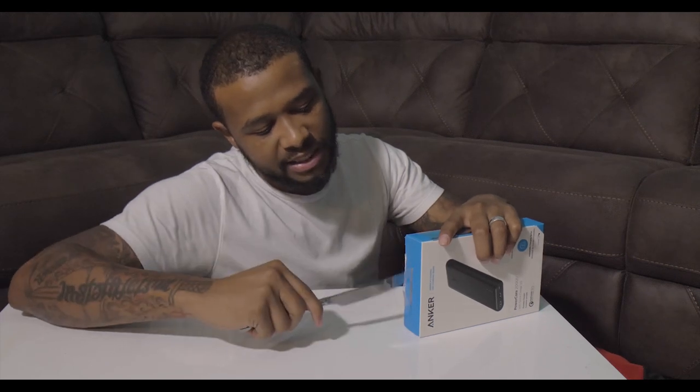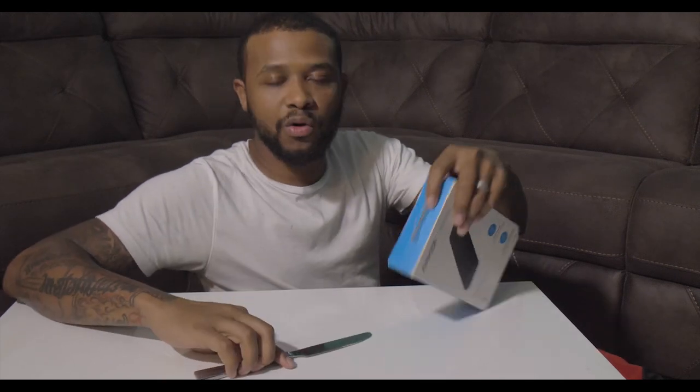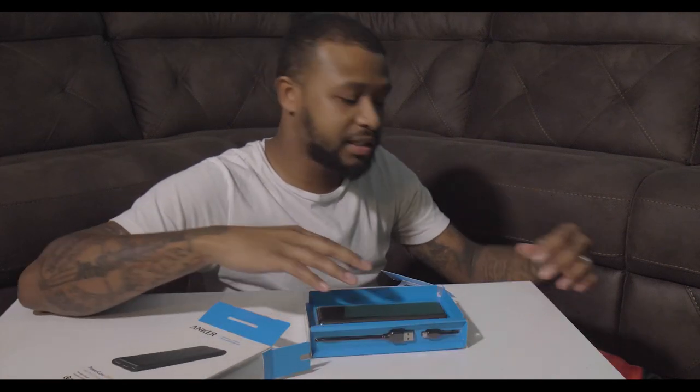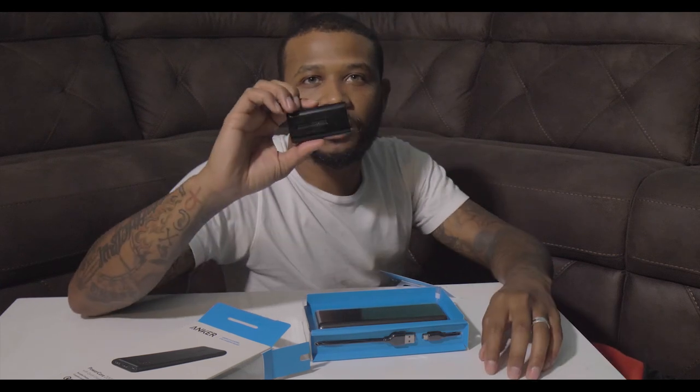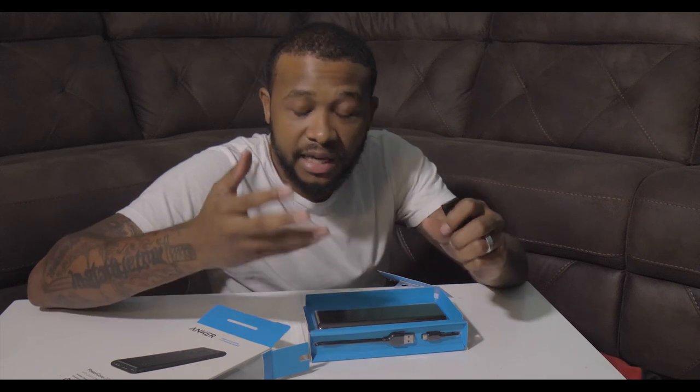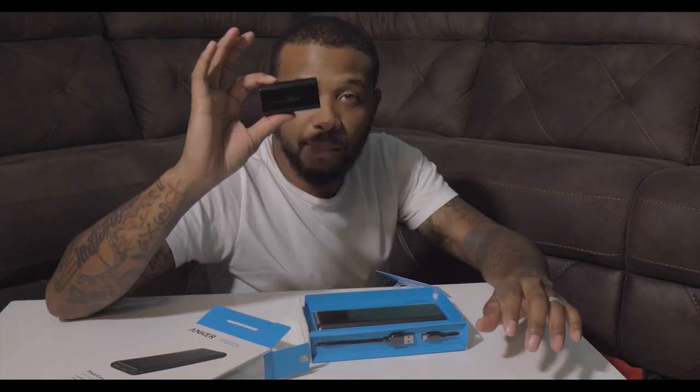Real quick while I'm opening this — the reason I purchased this is of course to keep my phone charged. I'm getting ready to go out of town to Maryland, so I don't want to be stuck on an airplane without a cell phone. Second, the batteries we put in our LED lights and monitors on our cameras need to be charged up. They come with chargers that are basically two docks where you plug two batteries in with a USB cord on the other end.